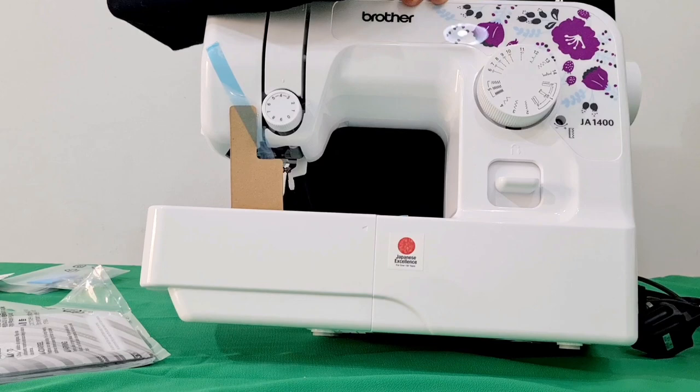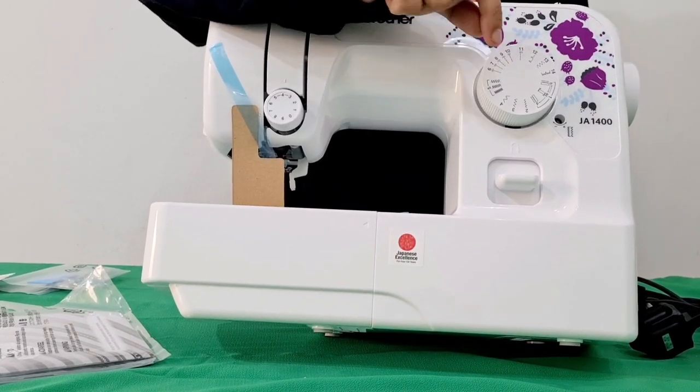In that case, we have to put buttons, holes, zip, and all.